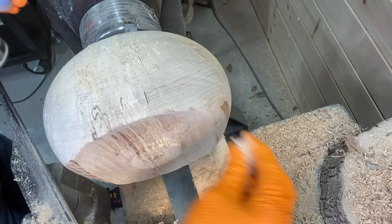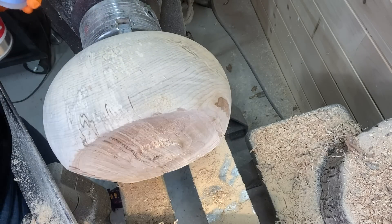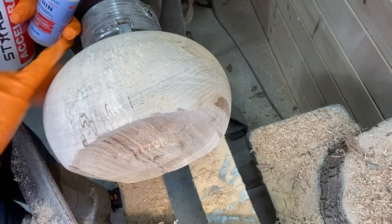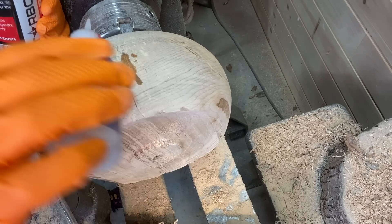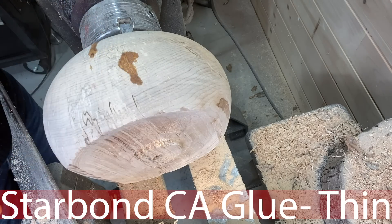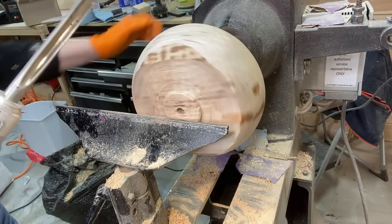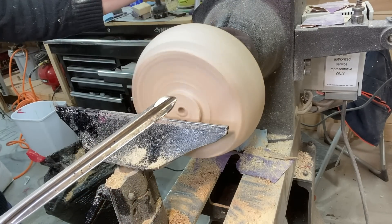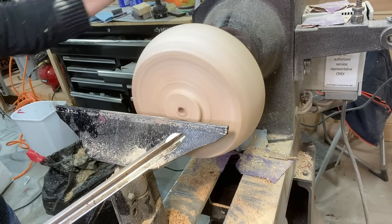Here what you see me doing is using some sawdust and CA glue. This is to fill in some small cracks — nothing major — but I wanted to make sure they didn't go any further. If you haven't tried Starbond, there is a link in the video description — I highly recommend it, and I'm using the Starbond Thin here. Getting back to hollowing out the inside of the bowl, increasing the speed to around 1100 RPM.